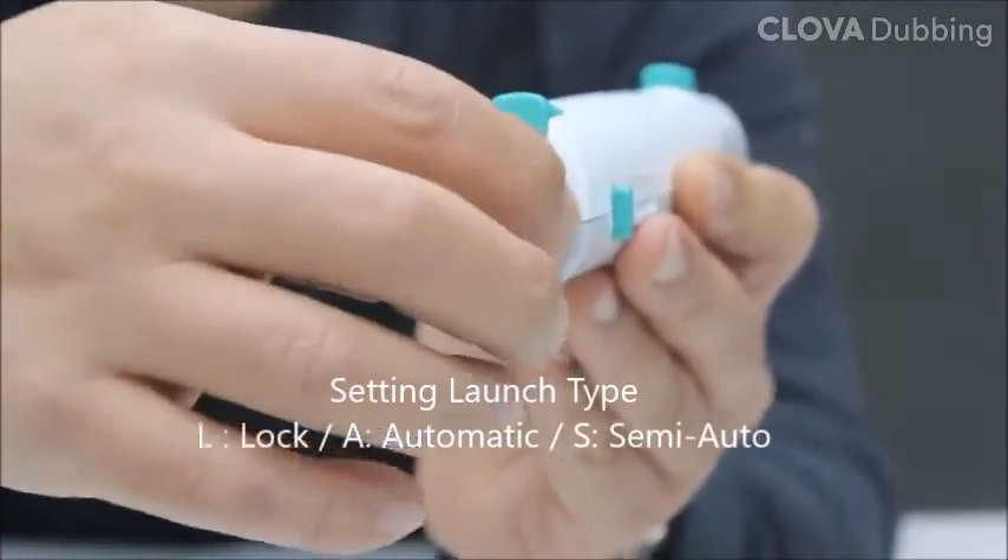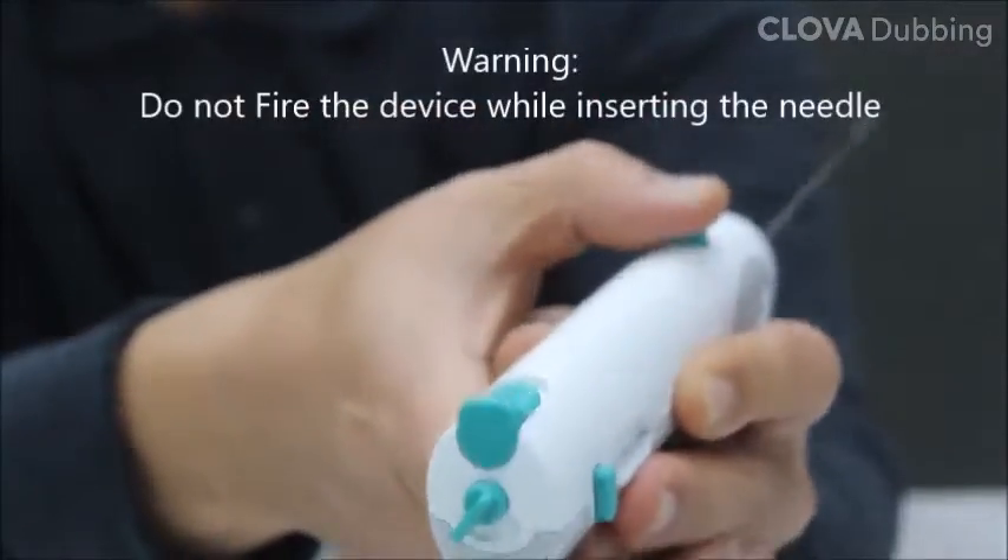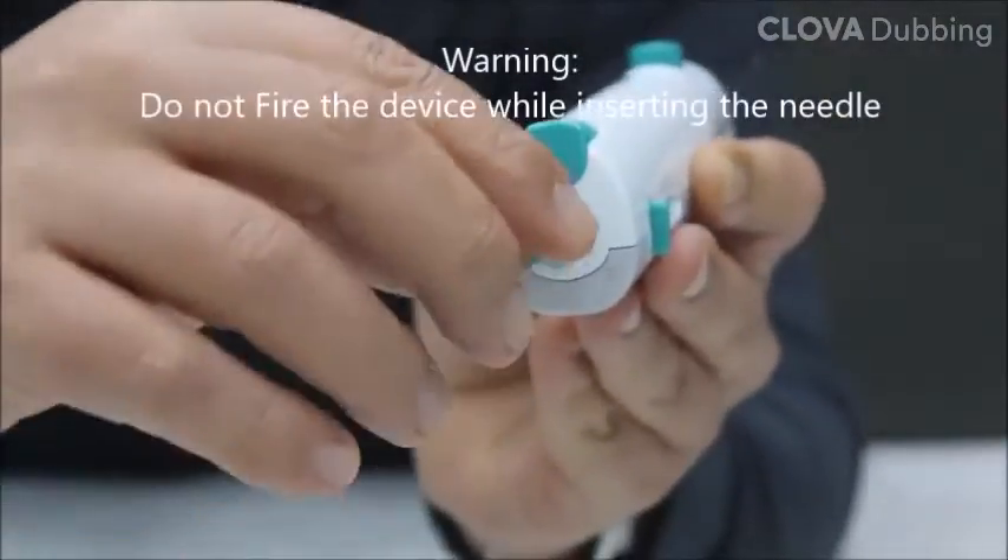It is recommended that the launch type be set to L to prevent accidents caused by mistakes. Do not fire the device while inserting the needle.